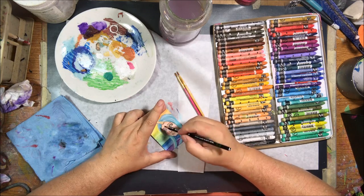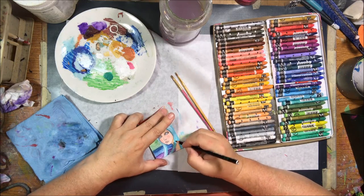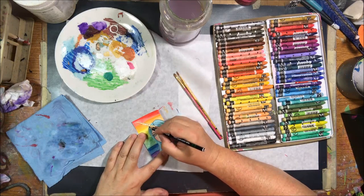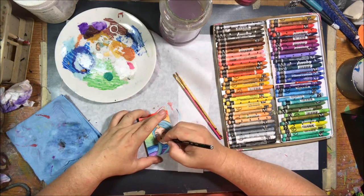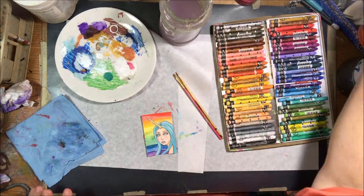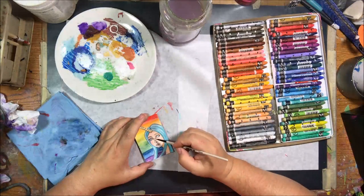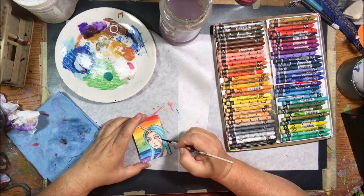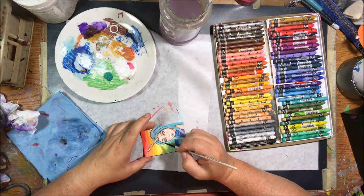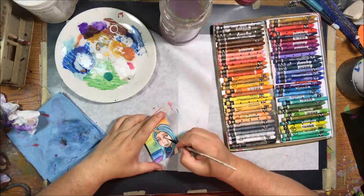I decided I needed to darken up the lines. The crayon is a little bit waxy and I can write over it with a Posca pen since Posca pens write over anything, but I didn't want that thick of a line for this very small drawing. I don't have the ultra fine Posca pen — I hear there's one even finer than the one I have but I don't own it. So I decided to sharpen up my Stabilo All pencil and use that to bring my lines back, then use an extremely fine liner brush to activate that pencil. I didn't want a bunch of black, just slightly darker lines.